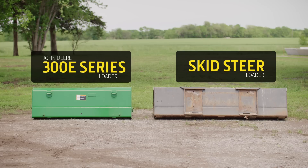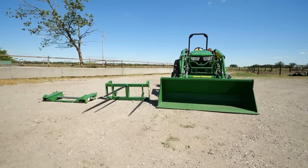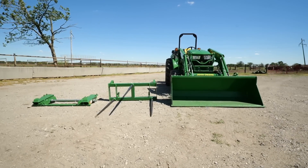While that carrier adapter has been so popular, we've expanded the line. So now you can adapt most John Deere compact and utility tractor loaders to also allow the use of skid steer or global style loader attachments.